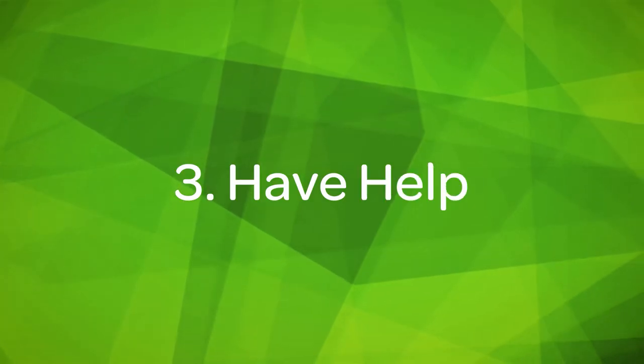Number three: have help. I worked on this project with my stepdad, and it was so much better than if I tried to do it by myself. Not only does he know a lot more about landscaping than I do, but it was just more fun to work alongside someone, and it made it go by so much faster. I 100% recommend having a helper or putting together your own little installation crew to really have it take less time.